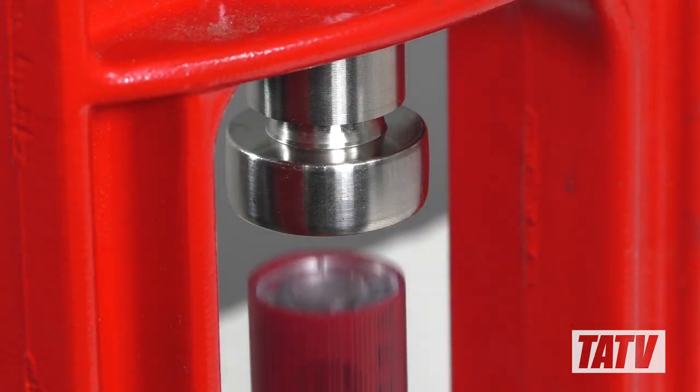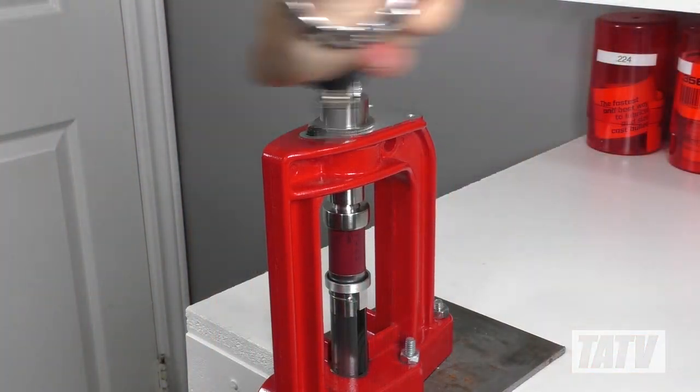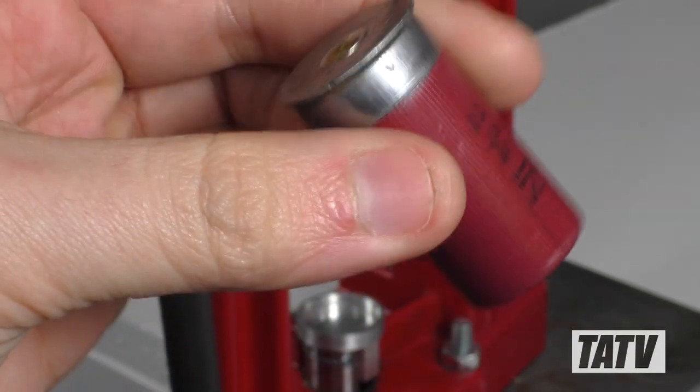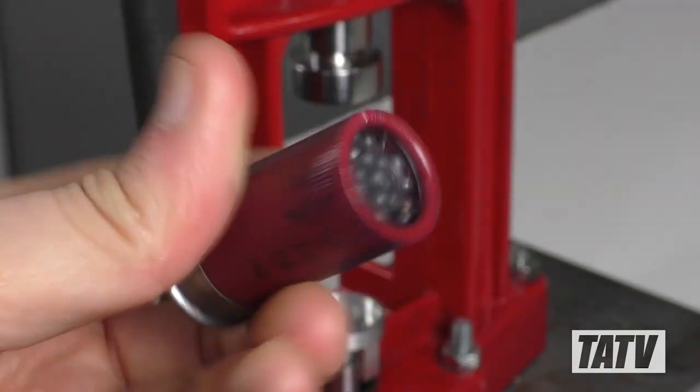Let's try another one using birdshot, a short hull and overshot card to create a mini shell. Again, we've got a nice flush crimp with no damage or marring to any of the components.